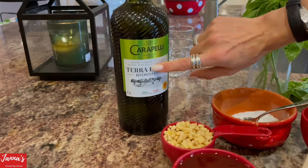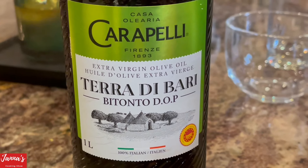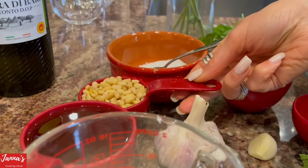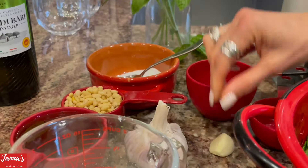I want to show you which olive oil I'm using. We'll use half a cup of pine nuts. If you're not going to use pine nuts, this is the classic way, but you can use any nuts. And we'll add a little bit of salt and garlic.